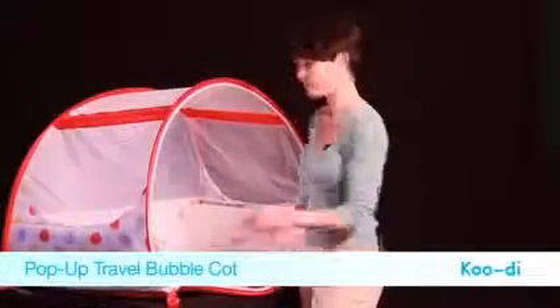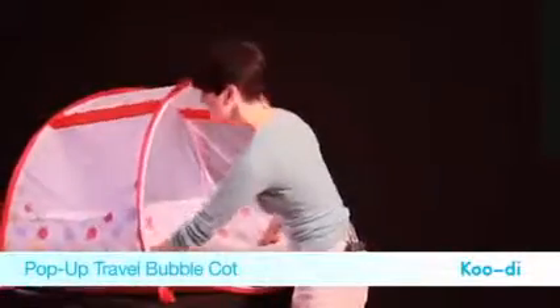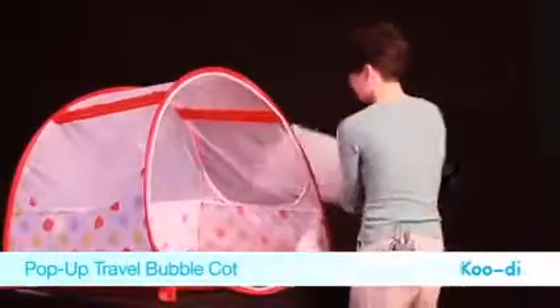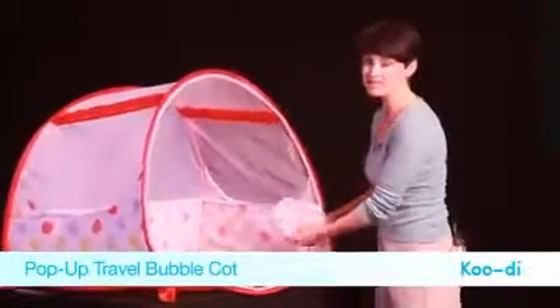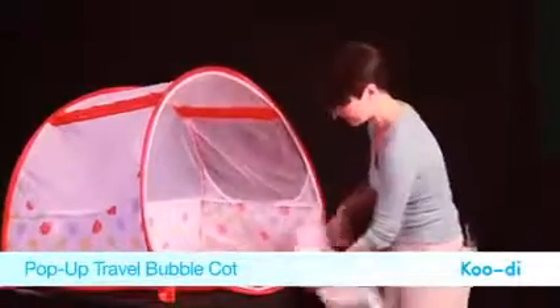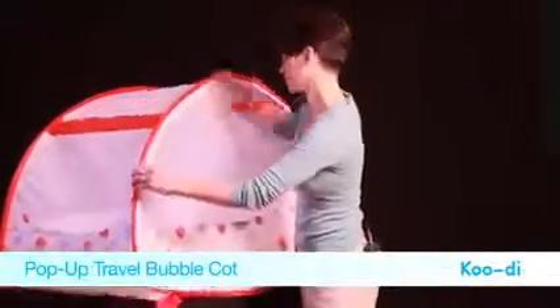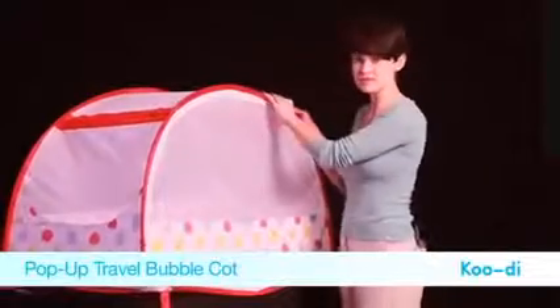It's quick and easy to disassemble the cot. First of all, take out the mattress, then take the mosquito net from the integrated pocket and fasten it so that it's done up all the way round. Then remove the struts from the strut sleeves.